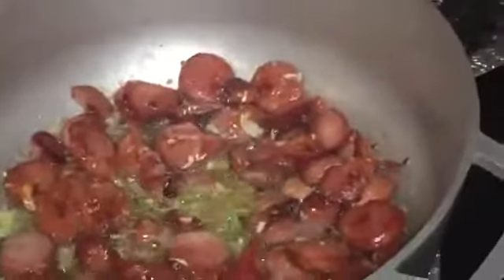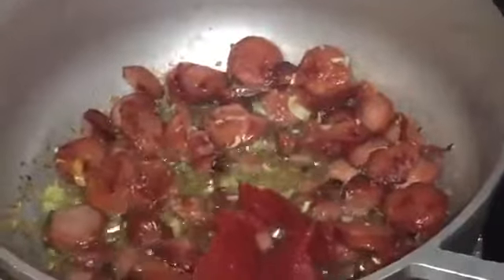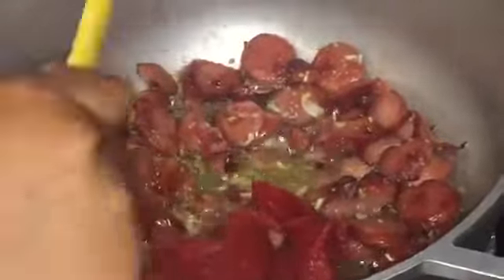The next step is to add the tomato paste — you can add as much as you like. For me, I like my spaghetti very colorful so I add a lot, but it's up to your liking. You can just stir it and let it cook for about a minute.